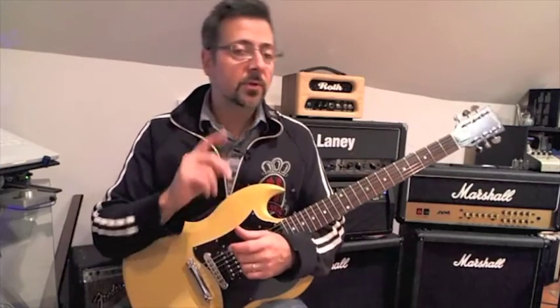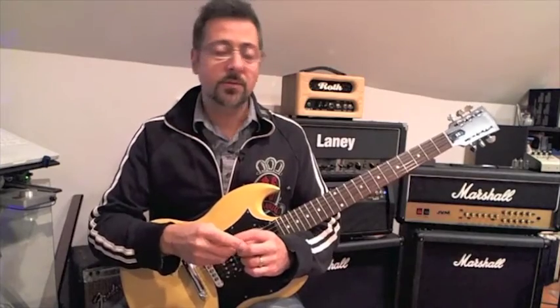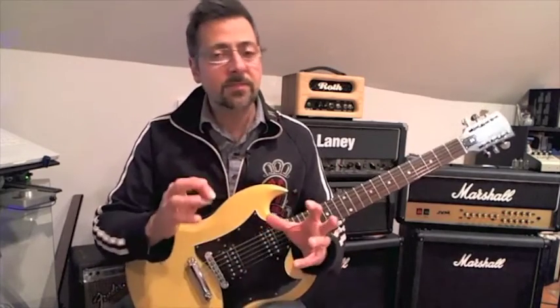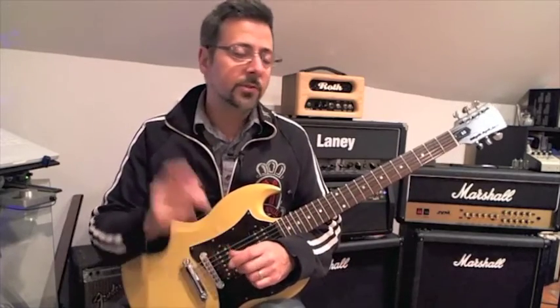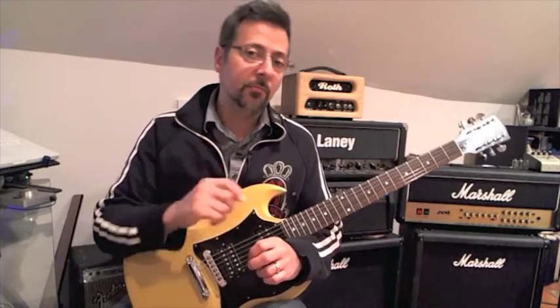Bonus lessons also include two-string triads as well as stacking of shapes, which is also very cool. Triad Power Up consists of over 60 minutes of video lessons with all the key elements tabbed out note for note, also including all the backing tracks so that you can practice all these concepts right away at your own pace.